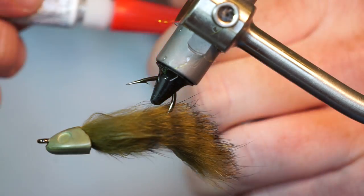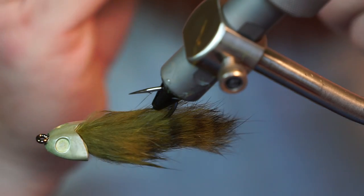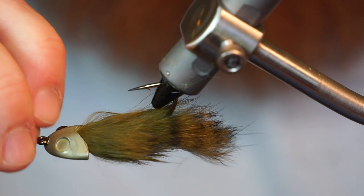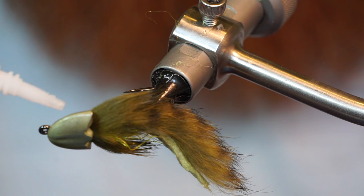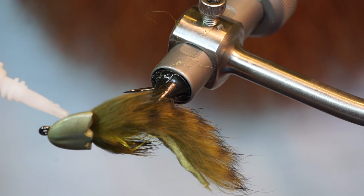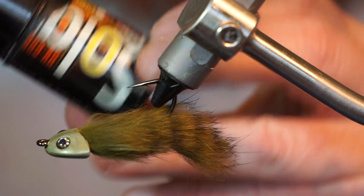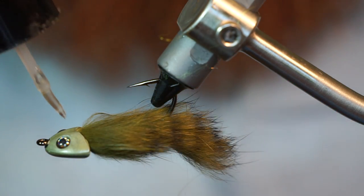Now grab some super glue and put a dot on one of the eye cavities, then drop the eye in the cavity and push on tightly. Do the same thing on the other eye. To ensure the eyes stay on, wait for the super glue to dry.